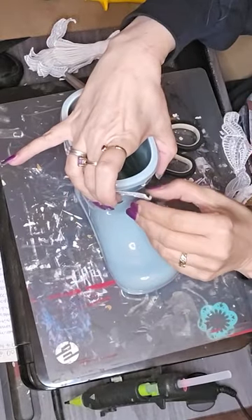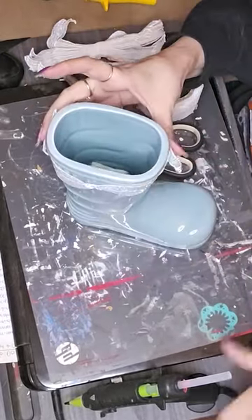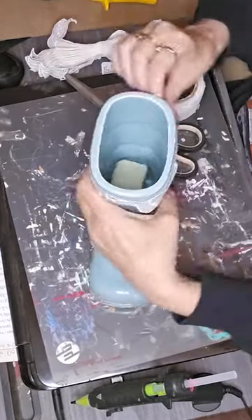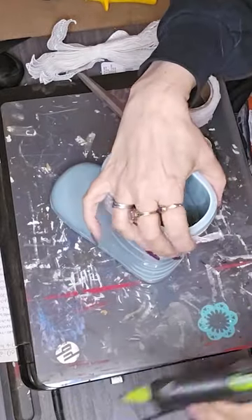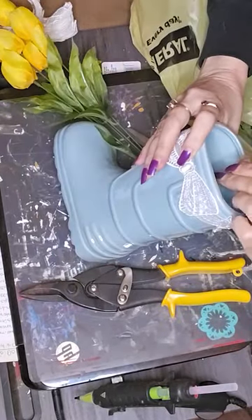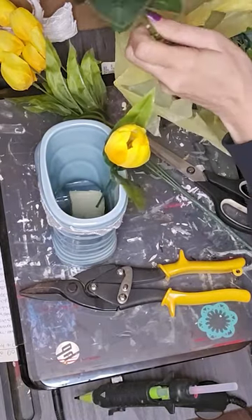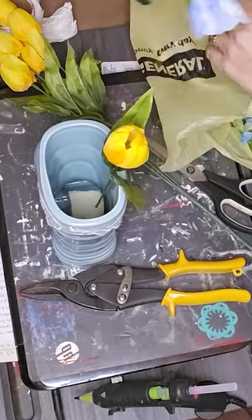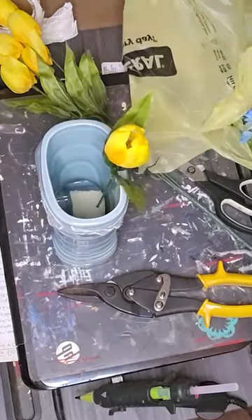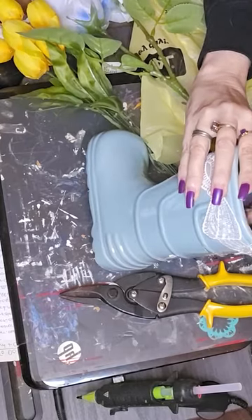I took two pieces of the little lace thing and put it around on each side of the top of the boot just to give it a little more, make it a little fancier. Then I took several different blue and yellow floral picks and put them in there, as you'll see going through the video. I've got some yellow tulips, some blue roses, and various other little florals.